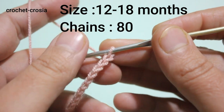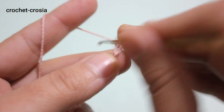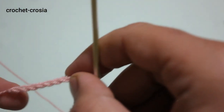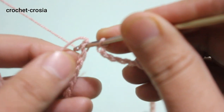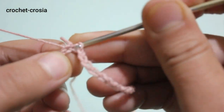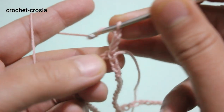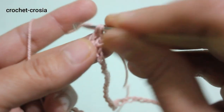Make 80 chains, then make a slip stitch into the first chain to join. Make 3 chains — we count the first as a double crochet. Work 80 double crochets in each chain around.